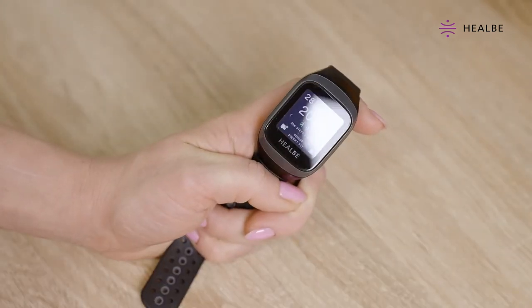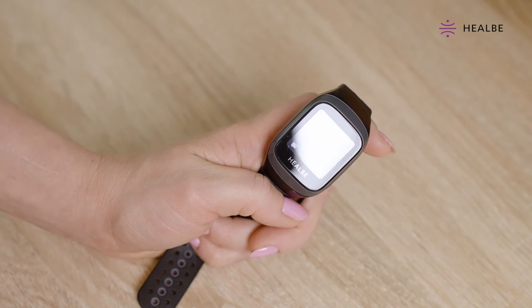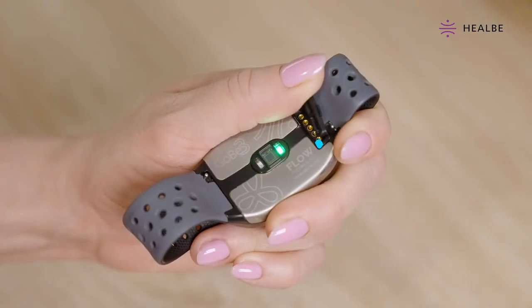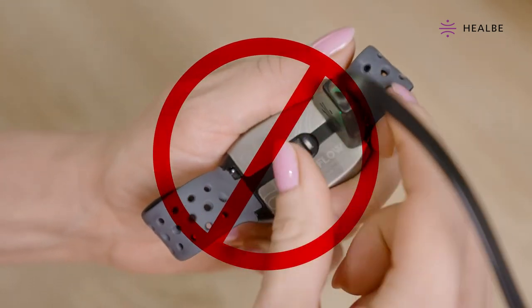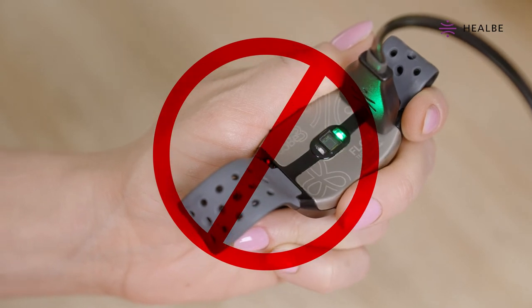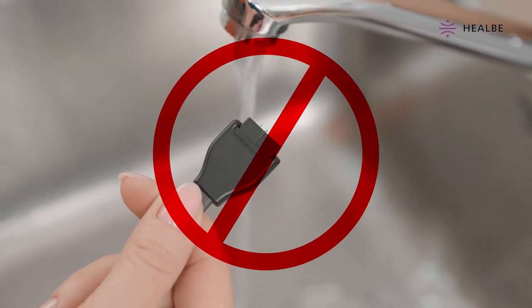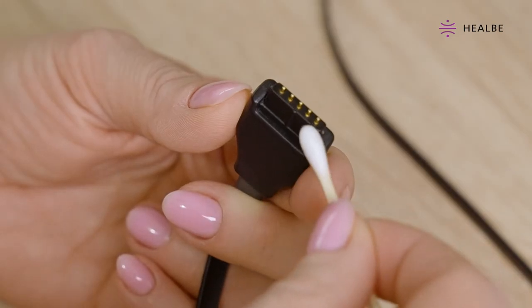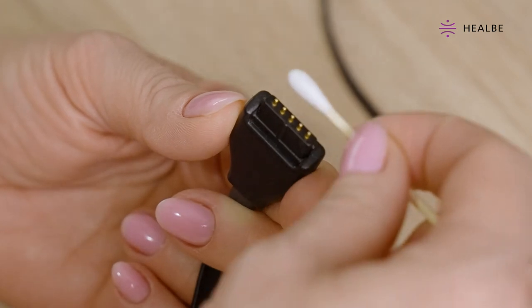It is sufficient to wipe the screen with a soft and dry cloth. Do not connect the smart band to the power supply or even the USB port if the cable or smart band's contacts are still wet. Be sure to wipe all electronic contacts dry before charging the smart band. Do not clean the Gobi 3 charging cable contacts underwater as they are not water-resistant. Use a cotton swab dipped in rubbing alcohol instead.